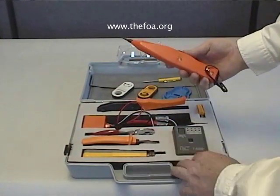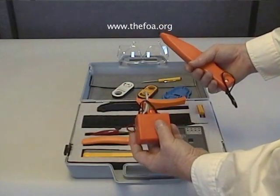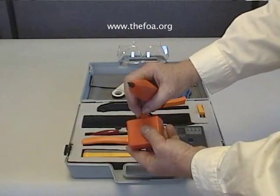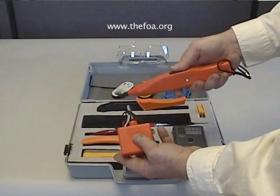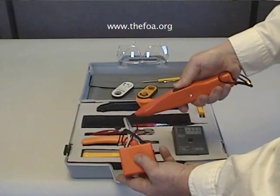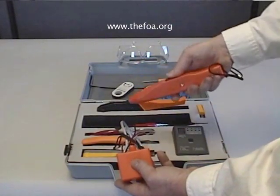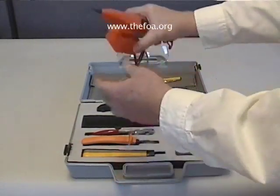This is a toner. This is the receiver, and this is the transmitter. The toner generates a tone that you use for tracing cables. If I turn the transmitter on to tone and slide the switch, you can see that as I get near the cable, the tone increases. So you can use it to identify cables where you otherwise would not be able to identify them.